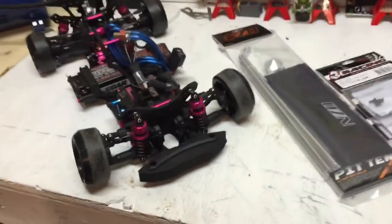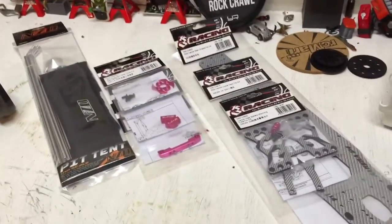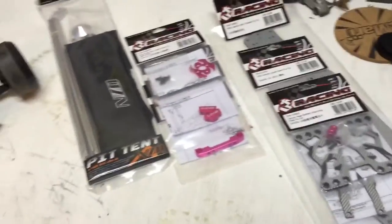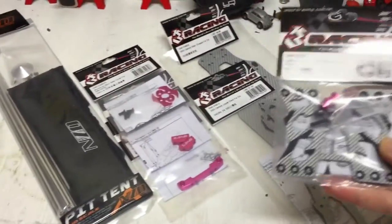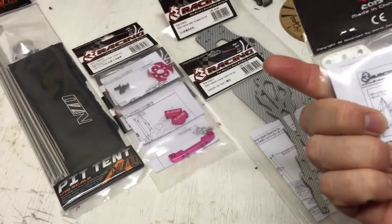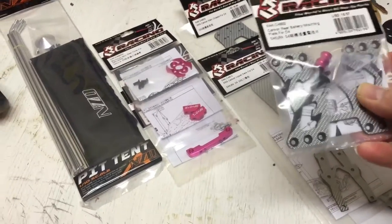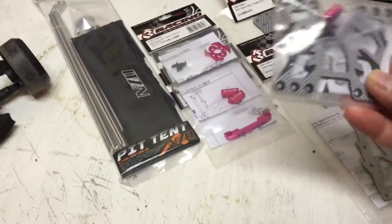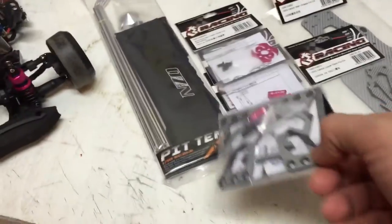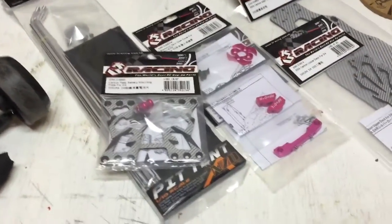Of course, there's the D4, and there's some upgrades. This here is the carbon rear battery mounting plate. I wanted this just for the fact that I'm still undecided if I'm running my battery back there, and I figured if I do, at least I got the right piece for it. If not, it looks really pretty back there.